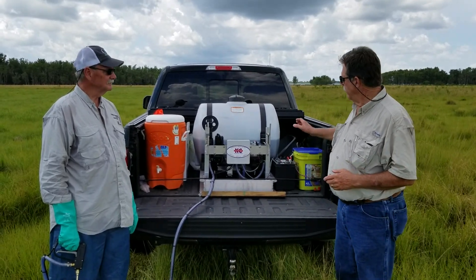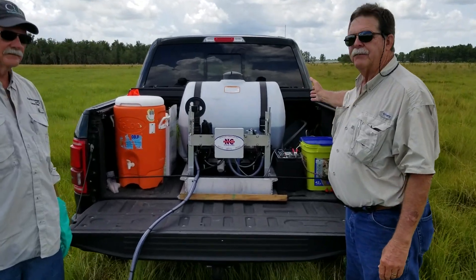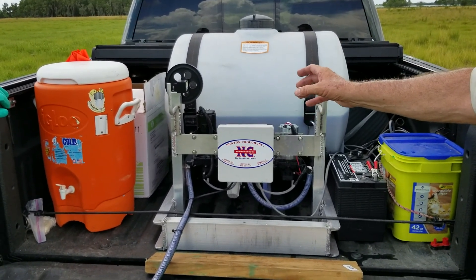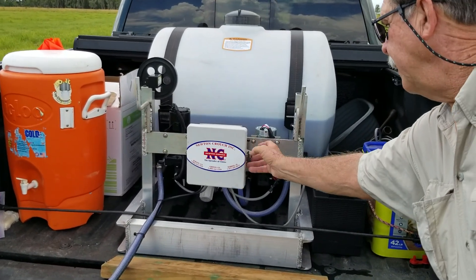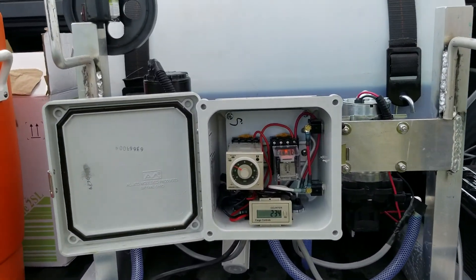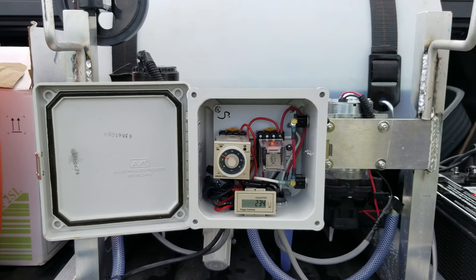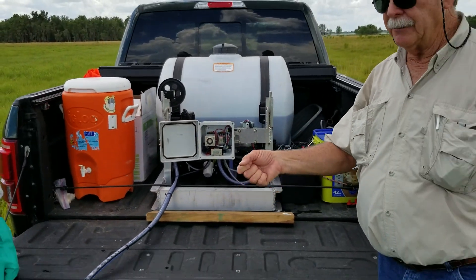What we've done here is we have a machine that was manufactured by Newton Crouch. It's a 50 gallon tank. It has both an agitation motor and a delivery motor. It has a timer, and we have it set to deliver exactly 20 ounces per pull of the trigger. Larry did the calculation and figures this would resemble about one quarter of an inch of rain per trigger pull.